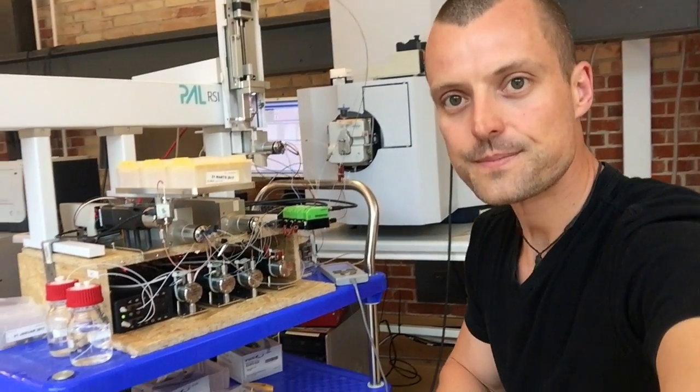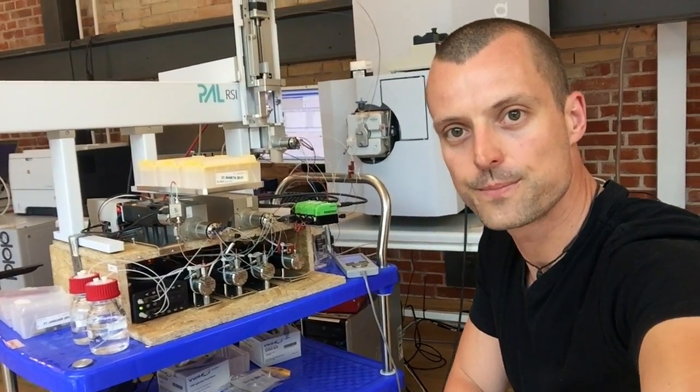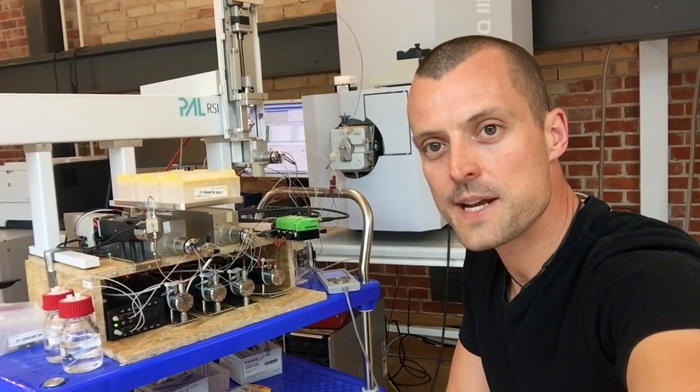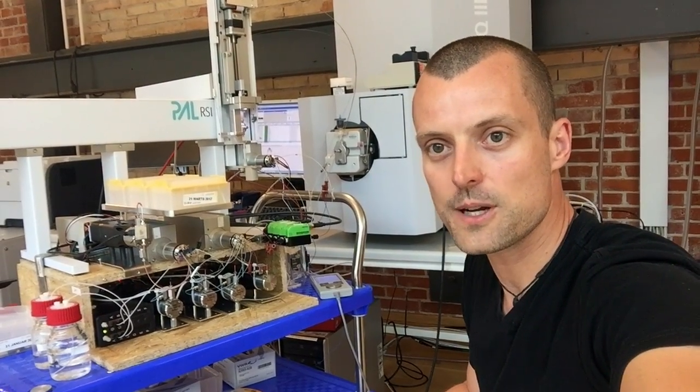Hello, Nikolaj from EVOS F. Today we are going to take a look at our first lab prototype. As you can see, we have built the instrument using chip wood. We have done this because we are now playing around with the industrial design, and it makes it very easy for us to make changes and also move the individual components around.